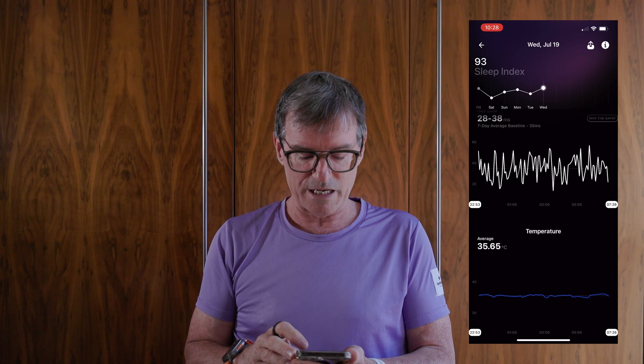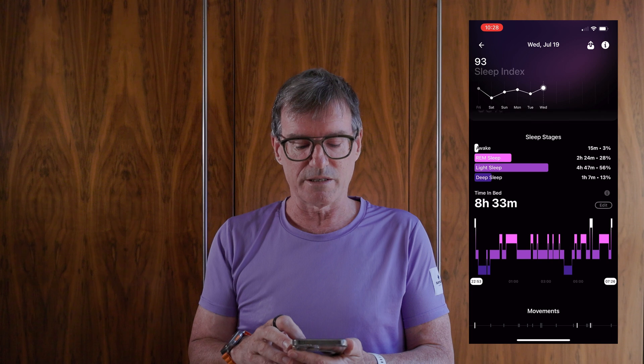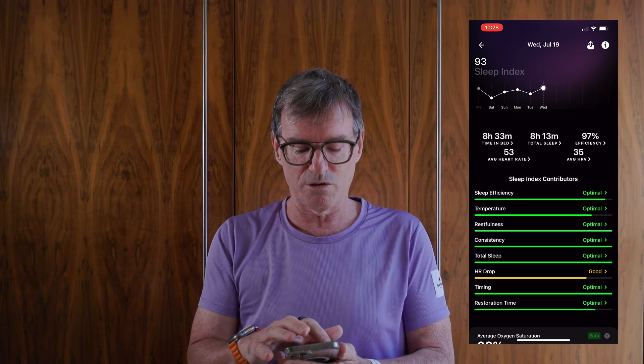The Sleep Index also tracks heart rate, heart rate variability, and temperature during sleep. There's a lot of learning in the app, and if you scroll at the top you can go back through the data to see how you did on previous days.